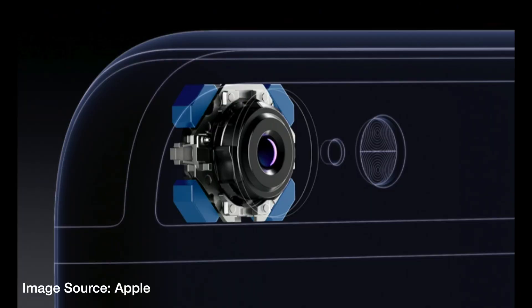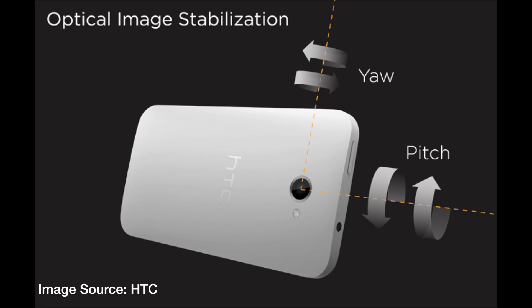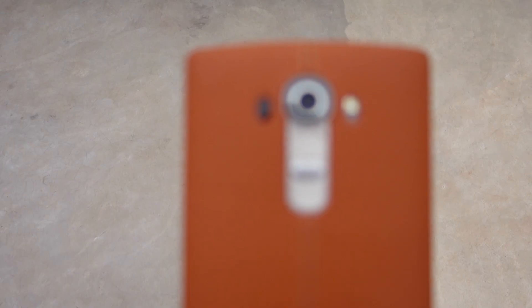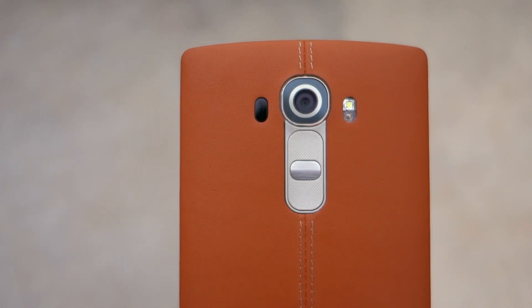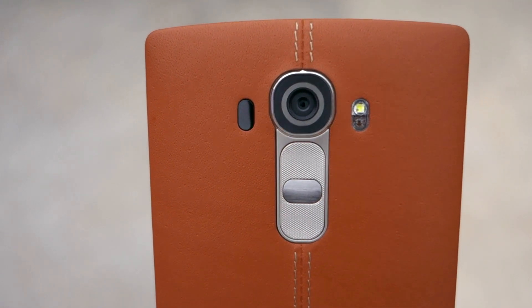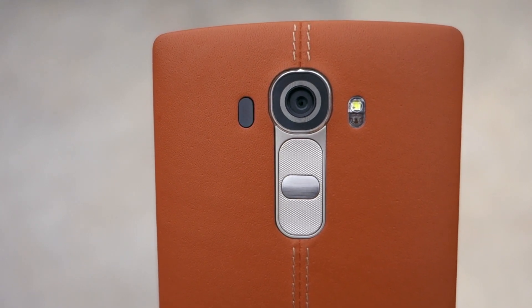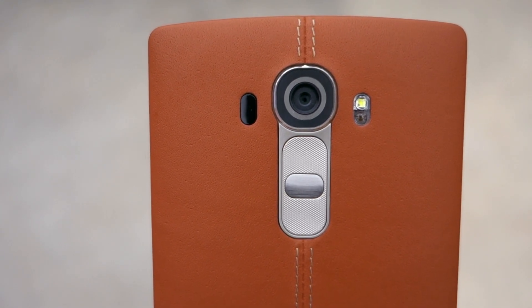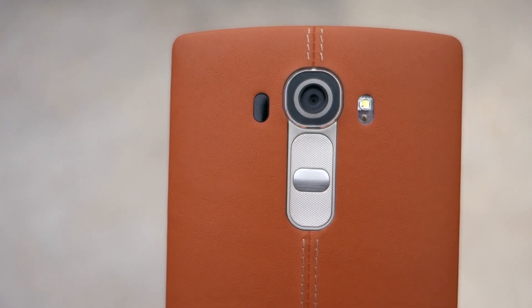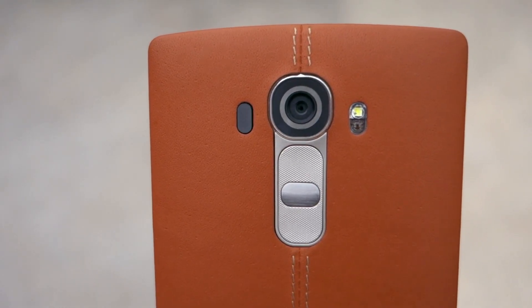With smartphones becoming thinner, it has become a challenge for smartphone makers to improve the camera quality of their device. So they're coming up with innovative new technologies to make up for the smaller sensor, and OIS or Optical Image Stabilization is one such technology. Basically, OIS moves the camera sensor by a degree or two to counteract the shake of your hand while clicking pictures. This allows the shutter speed to be open for longer, thereby allowing the sensor to absorb more light, leading to better pictures.